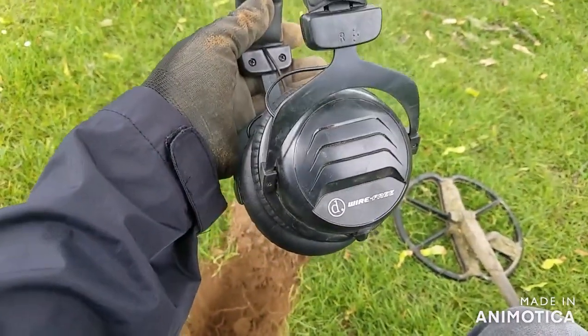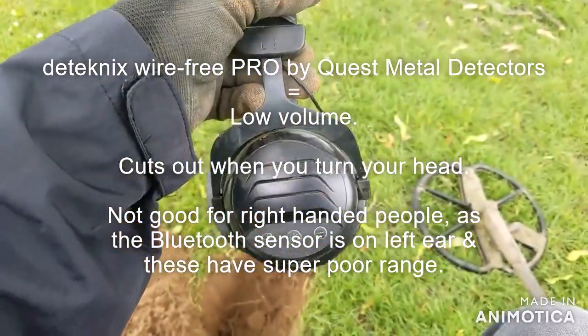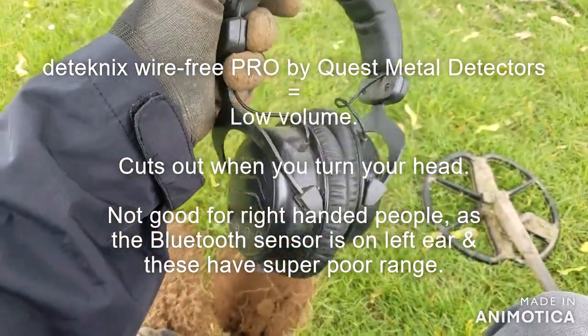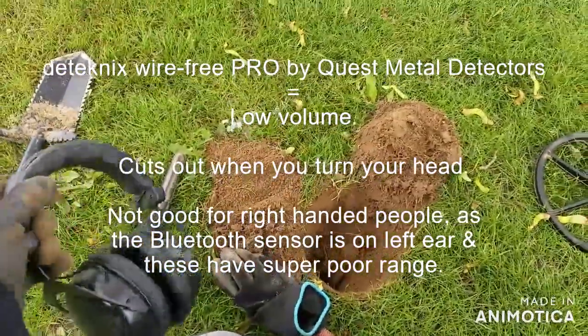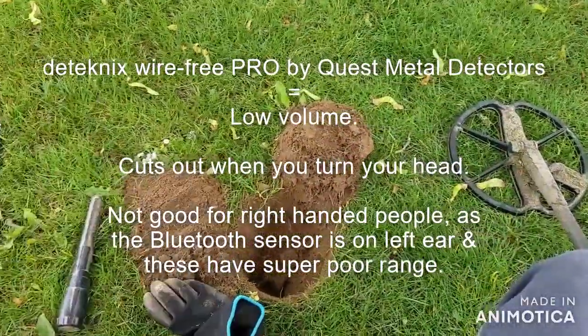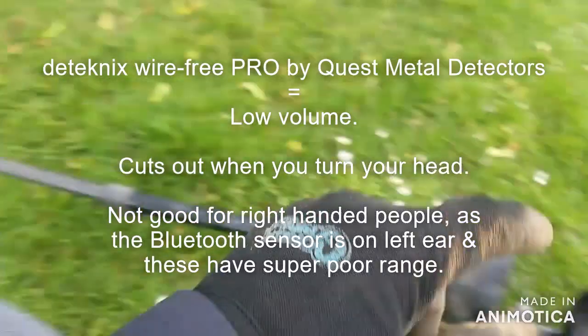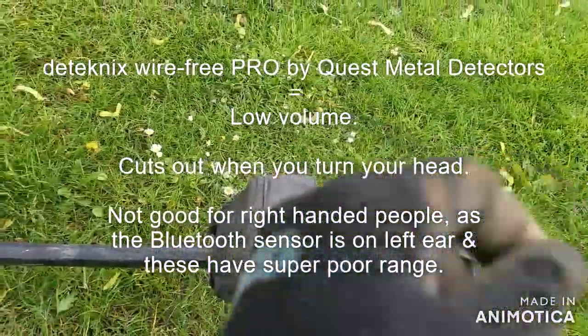I don't even remember what brand these wireless headphones were — they are junk. I am going to spend the money and buy myself the wireless adapter that I can use my own headphones with. The biggest problem with headphones for me is they always break right at the connector.